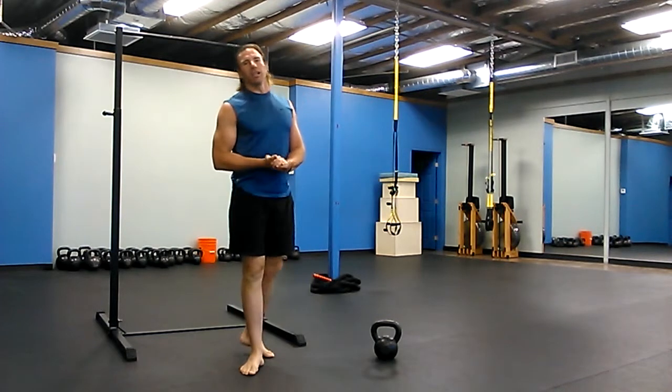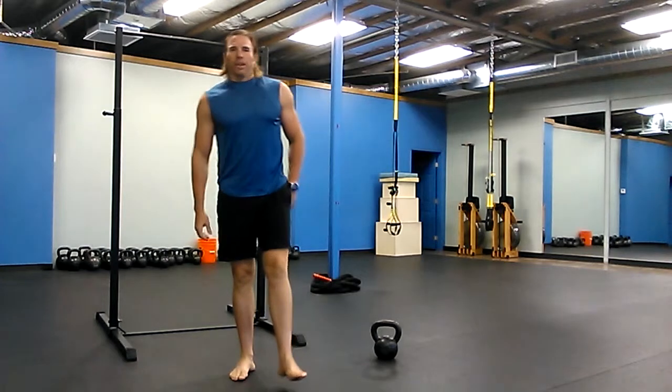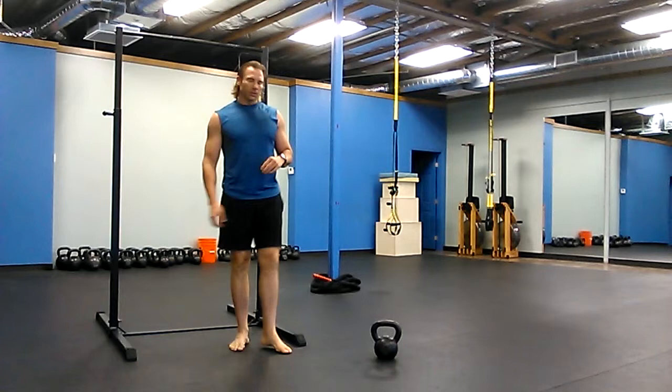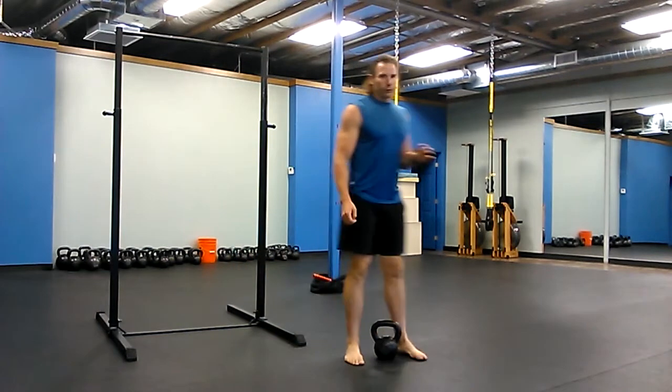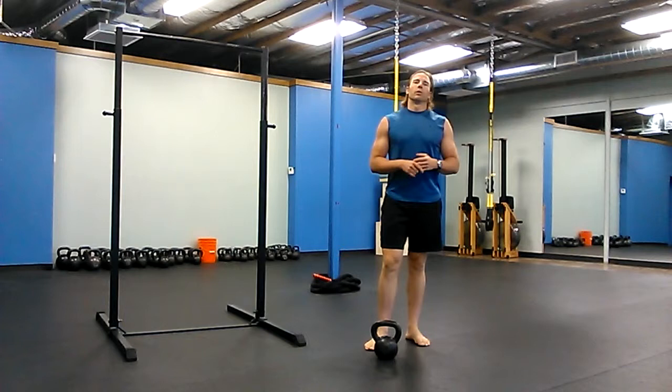So the Jumping Jack is — you go down to the floor each time, come up, Jumping Jack. There's your warm-up. Your workout is four to five rounds and it's going to take you about 20 to 25 minutes.